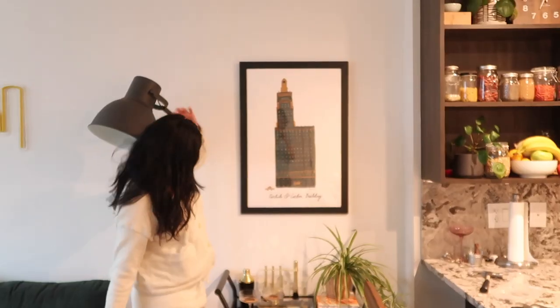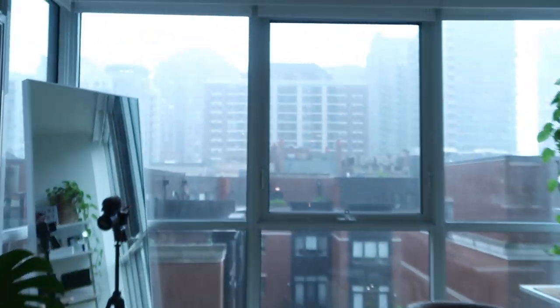Ta-da! This is it. This is my bar cart. Yeah, it looks great. This is our bar cart. We did it together. Just kidding — I did all of it, but you hung the painting. I'm here for emotional support on this gloomy day.